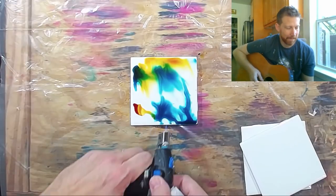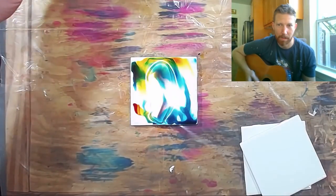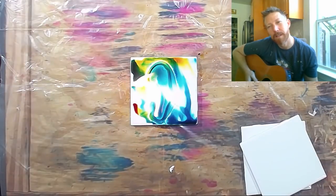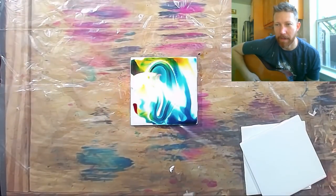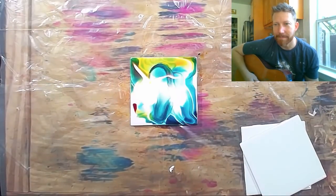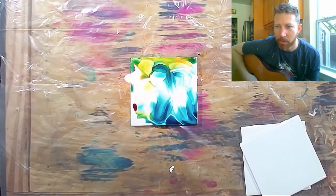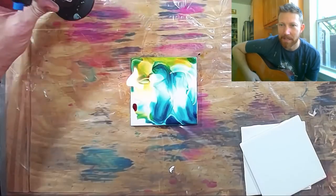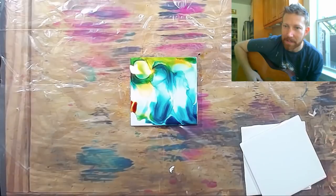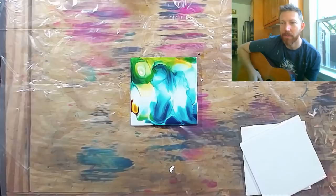And let's burn this. So much fun to see what the fire does and how it influences the ink. As the fire burns out in that area, I really like how it gives some harder edges, and it'll even start pushing the ink around. It's kind of giving these multi-layered effects.